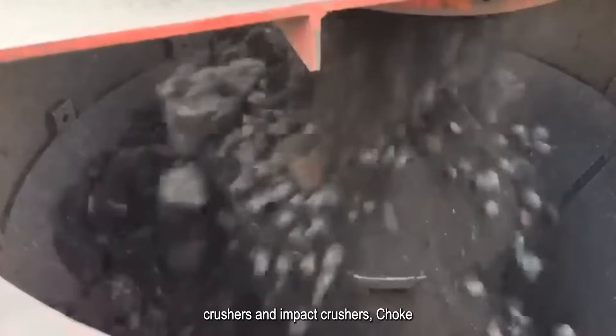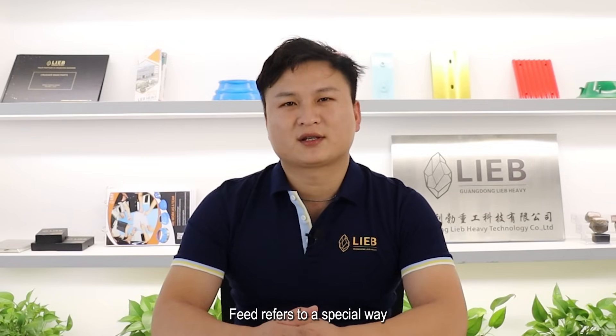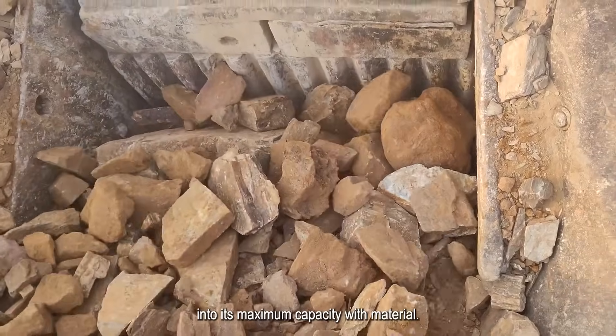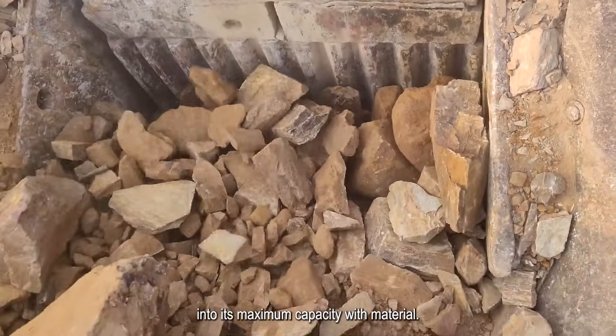So, what exactly is Chalk Feed? Well, in the context of crushing machines like drill crushers, cone crushers and impact crushers, Chalk Feed refers to a special way of feeding material into the crushing chamber. In a Chalk Feed scenario, the crushing chamber is consistently filled to its maximum capacity with material.